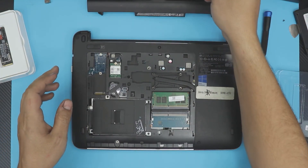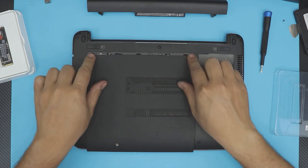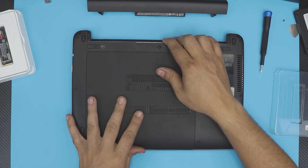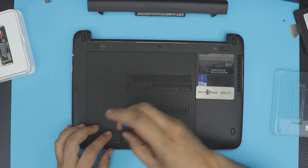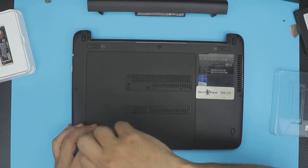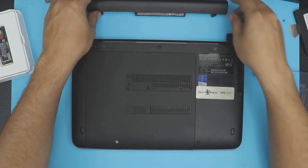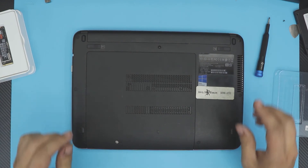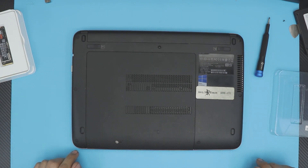Grab the bottom cover, put it back down with an offset, then slide the cover back towards the battery side and put the bottom screw back in. Finally, put the battery in, slide it down, and you're all set. Thanks for watching and I'll see you in my next video!